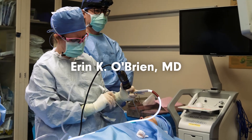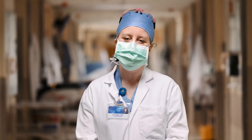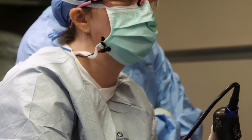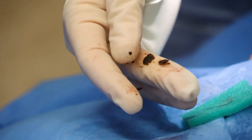Welcome to the Mayo Clinic. I'm Dr. Erin O'Brien, one of the rhinologists and sinus surgeons here in Rochester. Today's case is going to be an endoscopic right maxillary antrostomy. This patient has a pacification of the right maxillary sinus, and the density in the sinus looks like it's going to be a fungus ball.